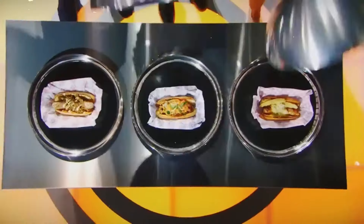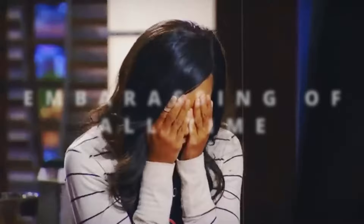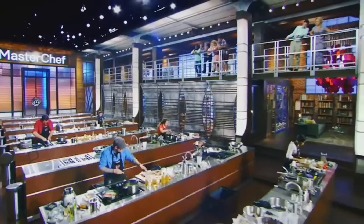MasterChef has seen some incredible dishes, but these chef failures are the most embarrassing of all time — especially this first one right here.